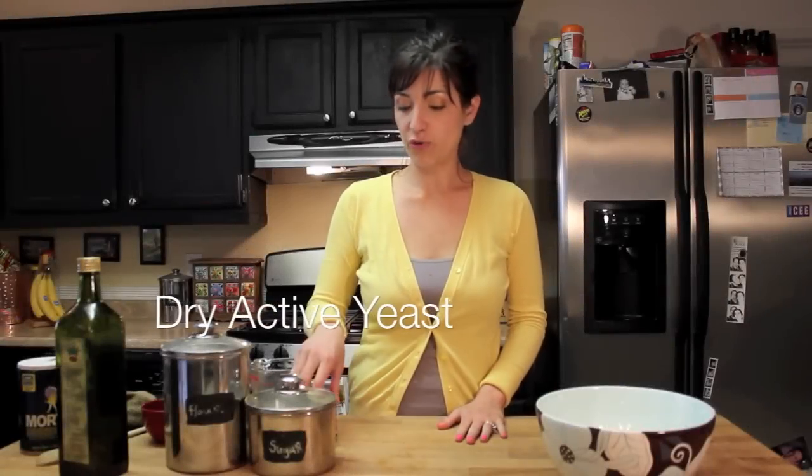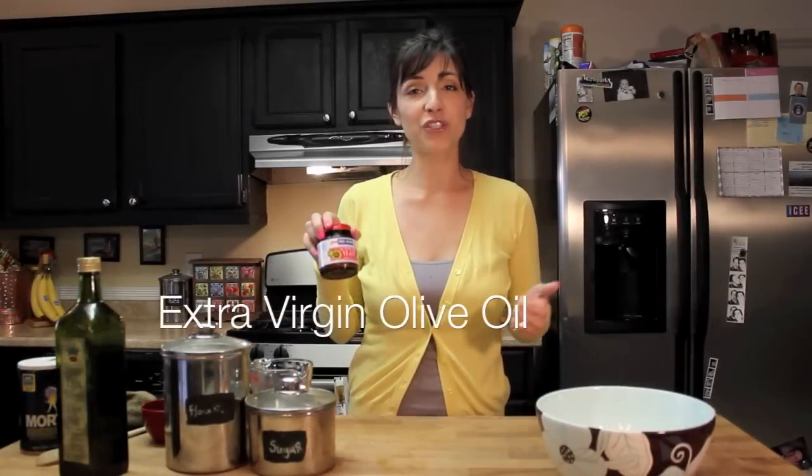The ingredients that you'll need are dry active yeast, extra virgin olive oil, salt, flour, and sugar. The recipe I'm going to give you today will make two large pizza crusts, and I always make a double batch because pizza dough saves really well, so keep that in mind.